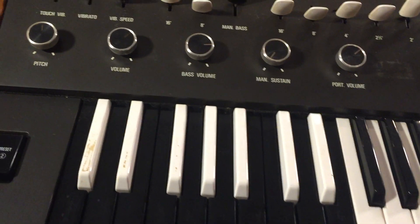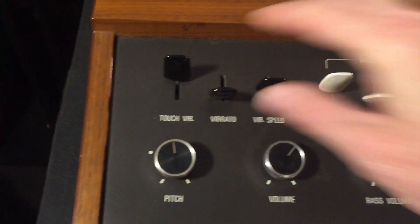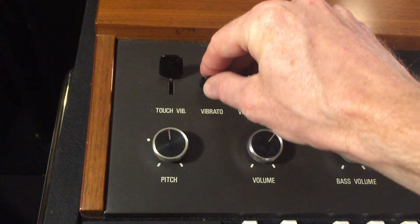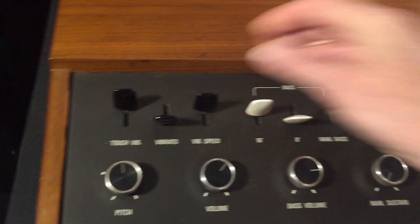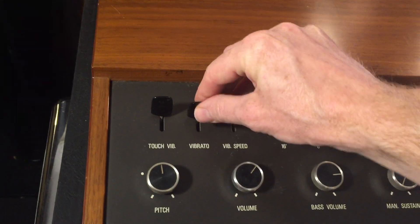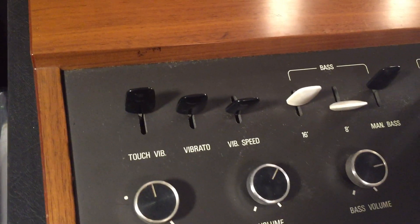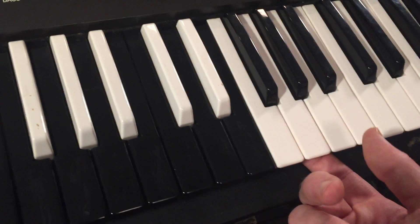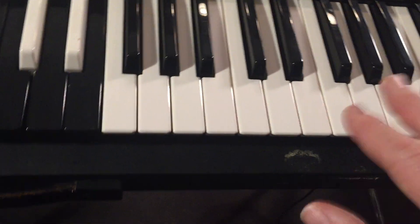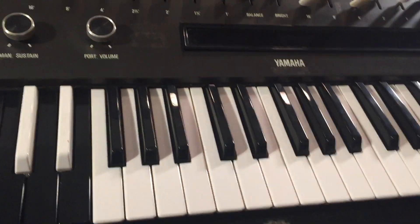The vibrato on this instrument sounds awesome. There's the vibrato — you can choose the depth and the speed with those controls. This touch vibrato effect I've never gotten it to do anything; I'm not sure if I know how to operate it. I have lifted the lid on this before and noticed there are lamps and probably photo diodes or something that detects light, so maybe motion of the keys creates some vibrato effect — not sure how it works, or if it's just not working on this instrument.